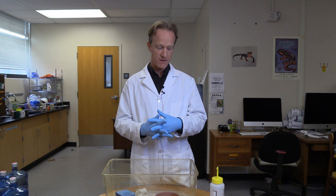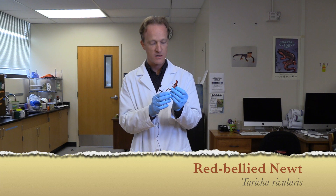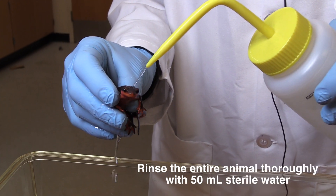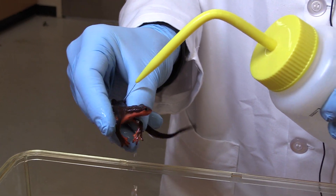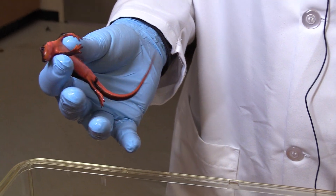I'm going to collect the skin microbiome swab from a newt. We've got Twica rivularis, which is a red-bellied newt found here in California. I'm going to start by rinsing him off with 50 mls of sterile water. The idea here is to knock off any transient bacteria. And we're ready to collect the swab.